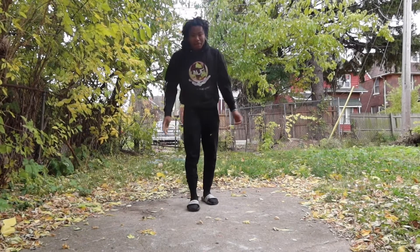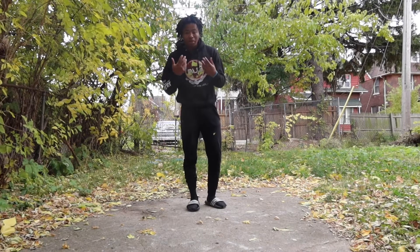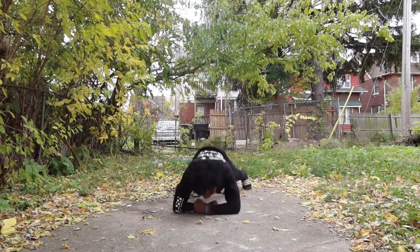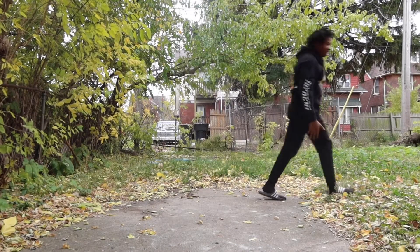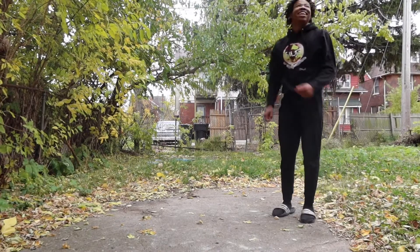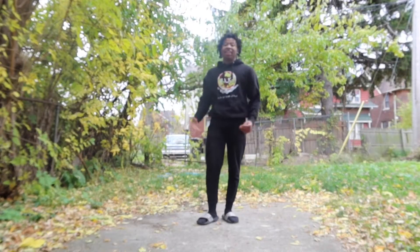Y'all probably seen me do it a lot on my page, but I'm about to tell y'all what I do. Like when I'm trying to lose weight, I'm getting my cardio in. And I do something like this — yeah, that's what I do, stuff like that.